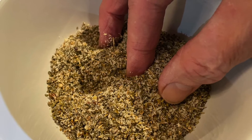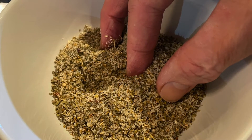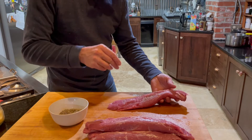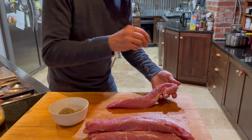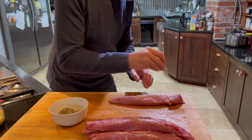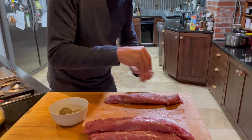Here's our delicious super salt. I'm going to use about a quarter of a cup to season all of these pork loins. The important thing to keep in mind when seasoning a piece of meat like this is to make sure that it's done evenly.